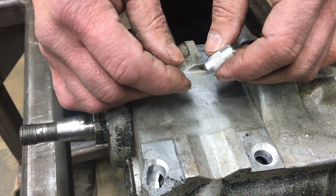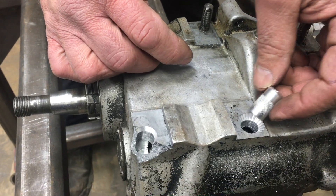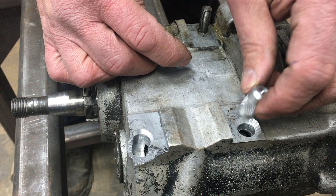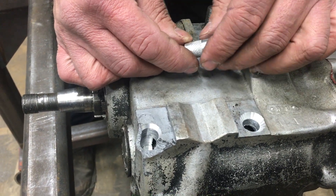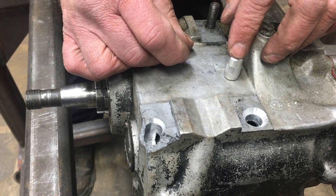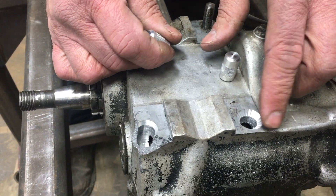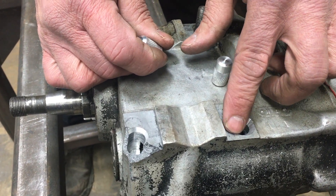He knurled the sides. They're aluminum. The knurling is going to keep the plug from slipping all the way down through and hold it into the transmission. We're going to put the top of this plug even with the top of this surface here. We have a nice weld prep here for the weld.